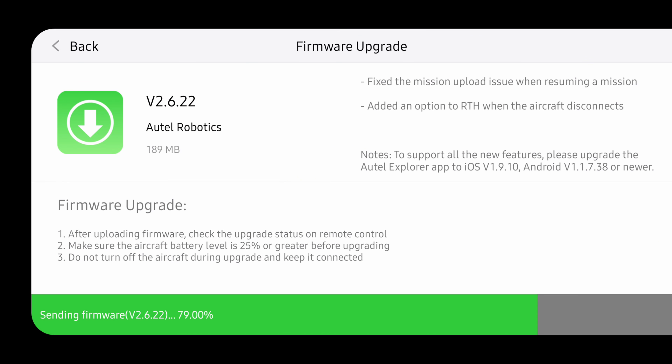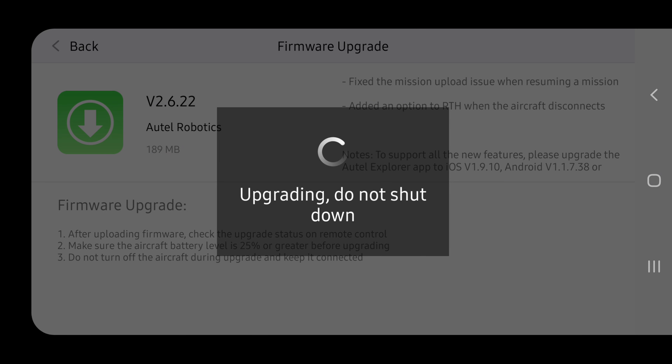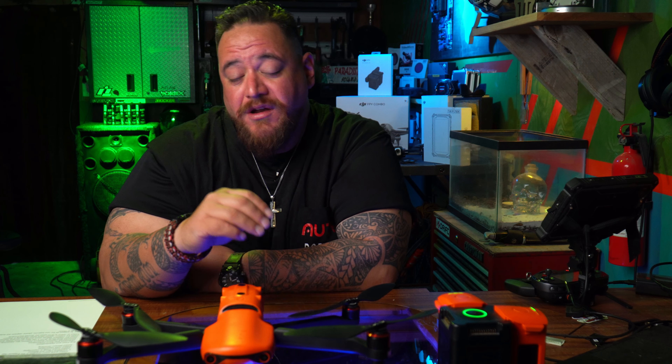Start up your controller, your connected device, and then your bird. Make sure you remove the propellers prior to updating so nobody gets hurt. Wait until the update is done and follow the directions on the remote controller itself so you don't run into problems with missing data or missing files.